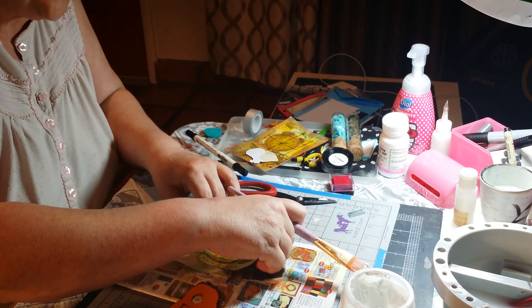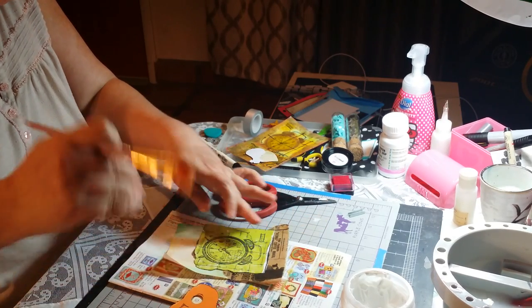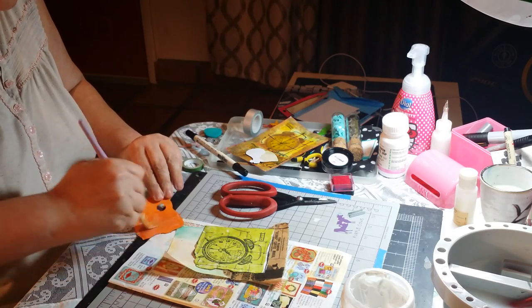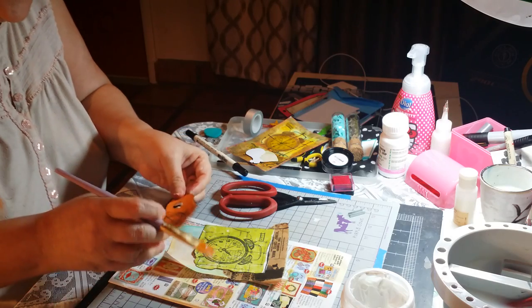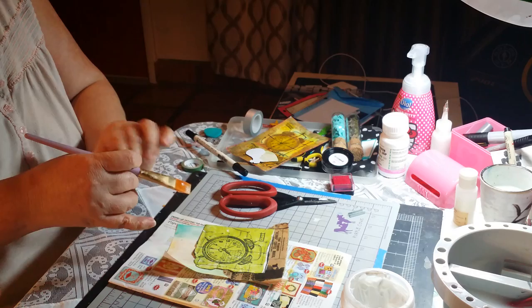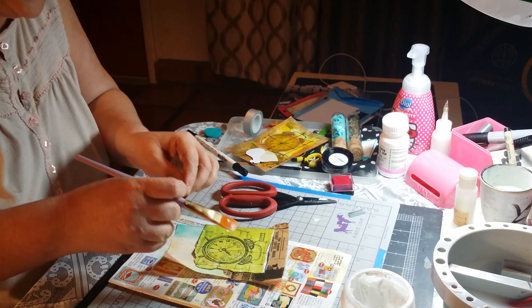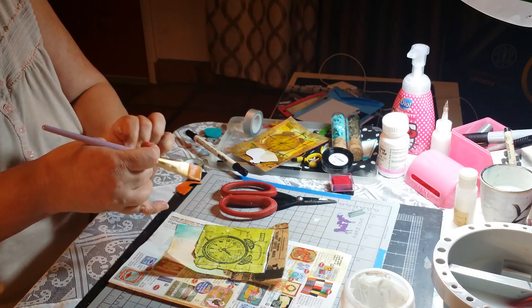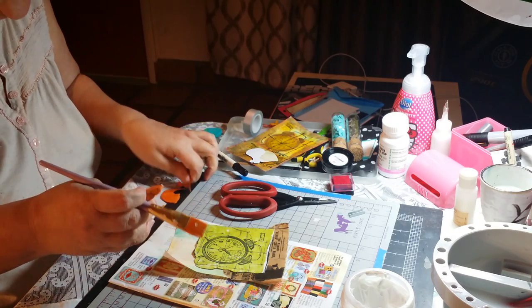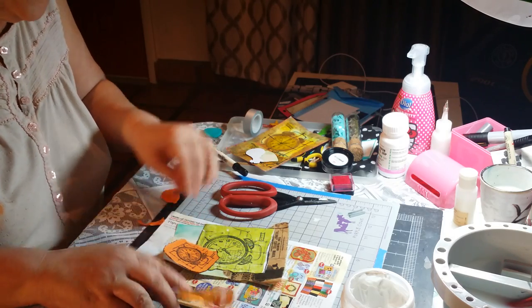I'll put my cloth there and take the other one. I think I'm going to tear this edge here and this edge too. I'm going to make it a little smaller so it will fit in there. Perfect.